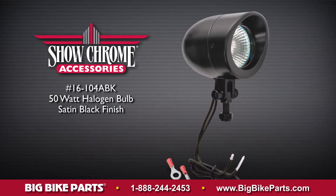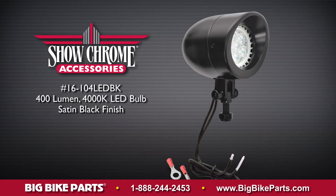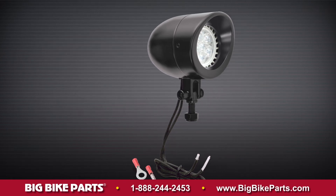The halogen version features a bright 50 watt MR16 bulb. The LED version features a high intensity, high output light span LED that produces 400 lumens and 4000 K color.